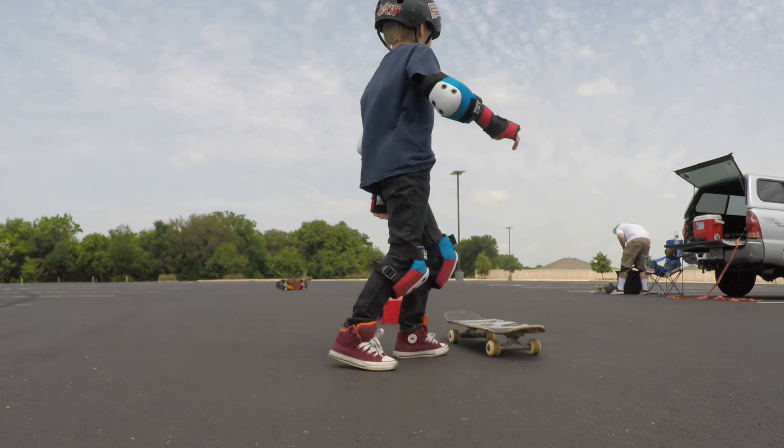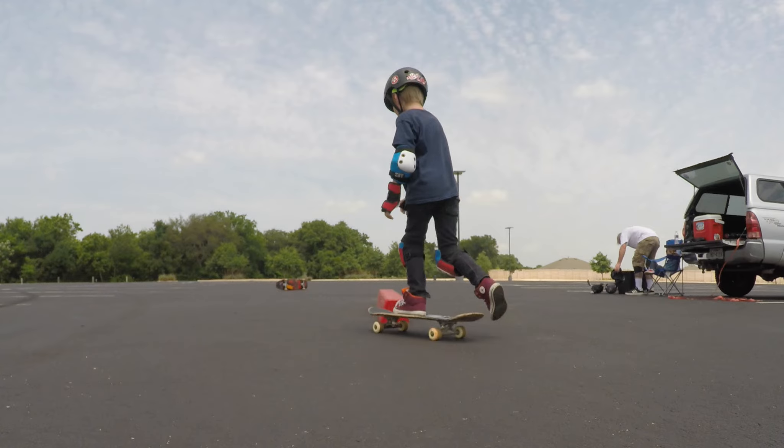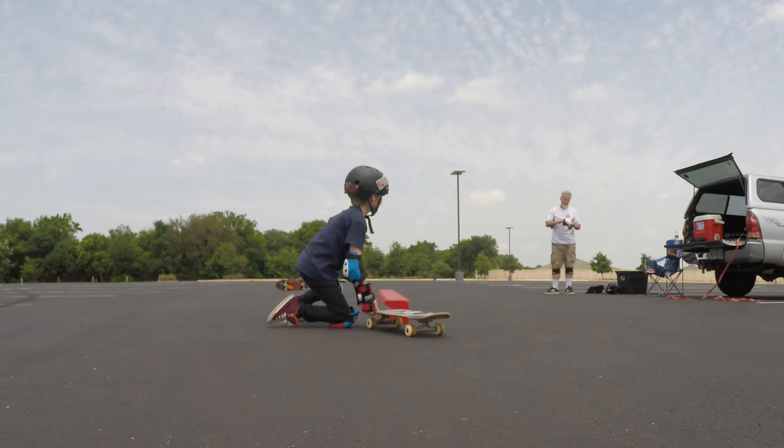I did it! Yeah. Did you really? Yes, I did. Let's see it again. I did it again! I got on it and I got on it. Nice. Do it again then.